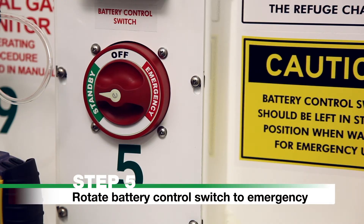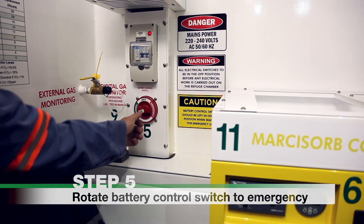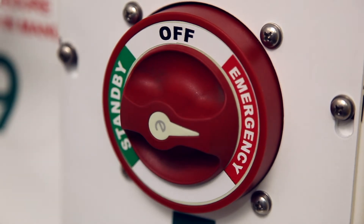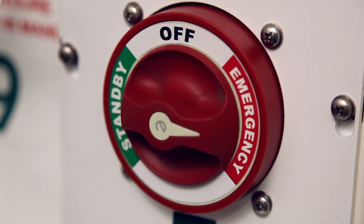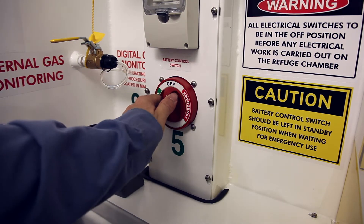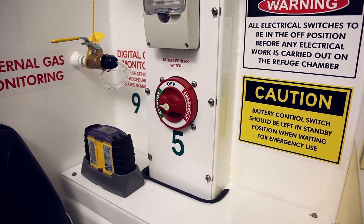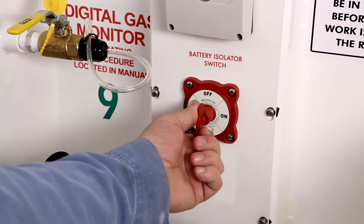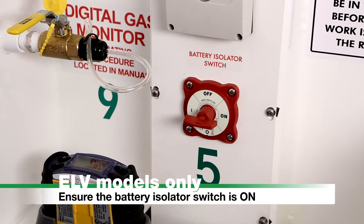Please note: leaving the siren and strobe on in an emergency will help personnel locate the refuge chamber. Step 5: Rotate battery control switch to emergency. Locate the battery control switch and rotate to the emergency position. The system is now operating on the emergency battery bank. In the event the emergency battery bank runs flat, rotate the battery control switch to the standby position to allow the remaining charge in the standby bank to operate electrical components. ELV system models are fitted with a battery isolator switch instead; ensure it is on.